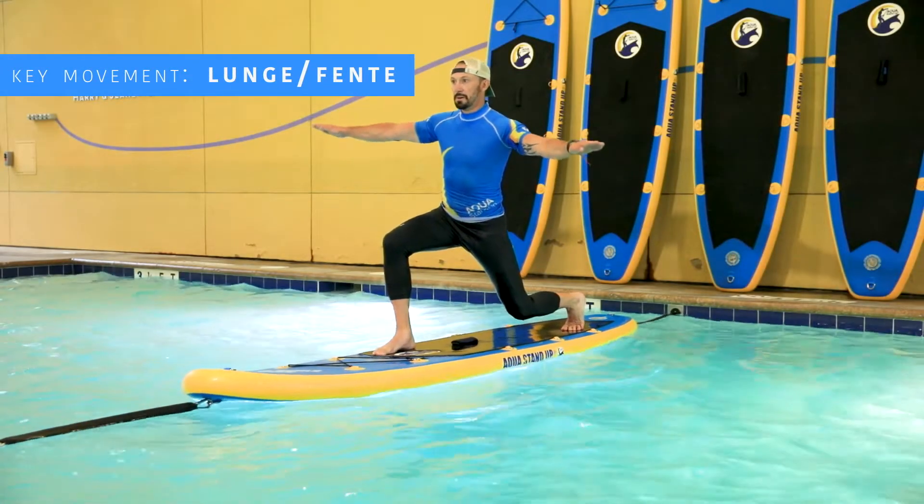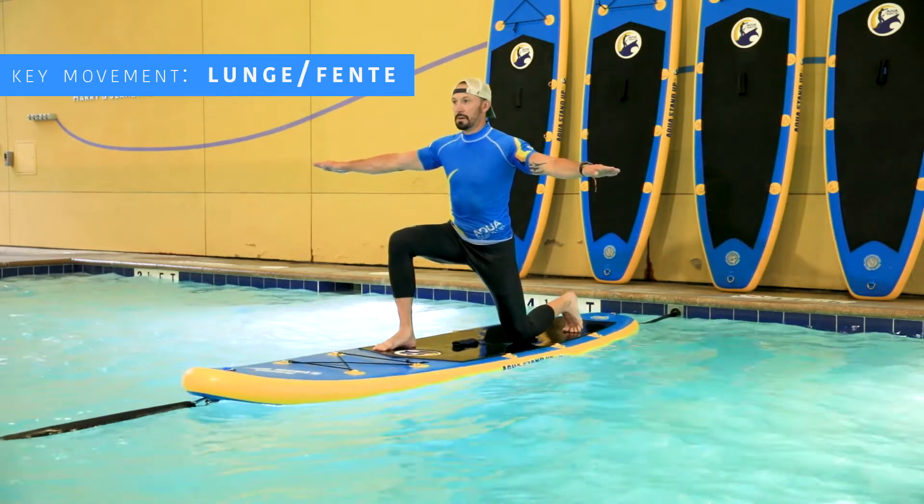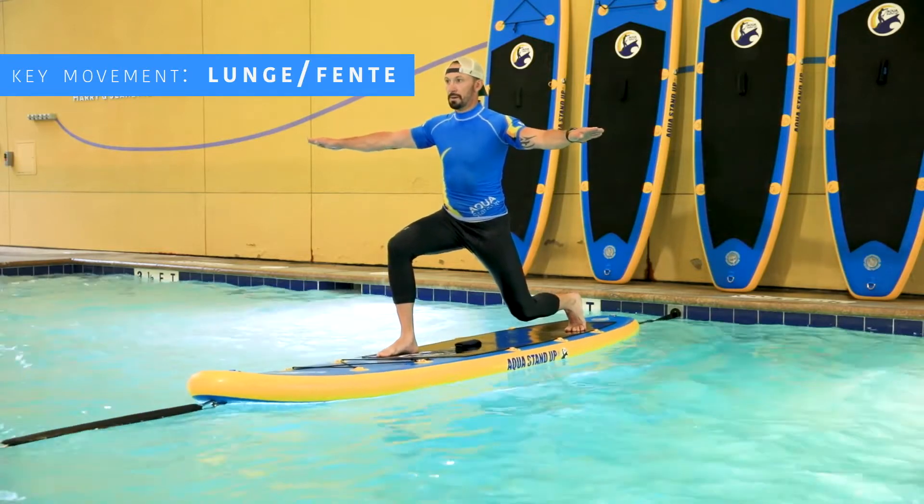For the lunge, start on the knees, hips above the strap, right foot on the right side of the logo, left foot on the left side. Chaps open, arms open for your balance.